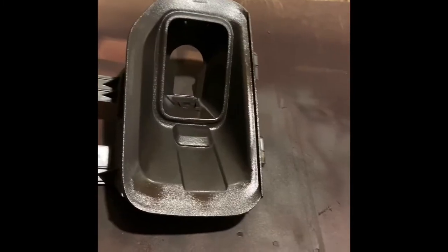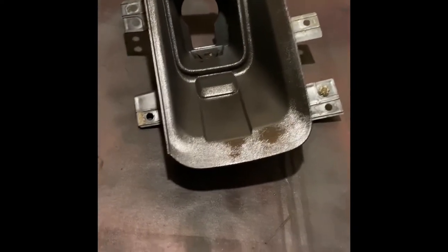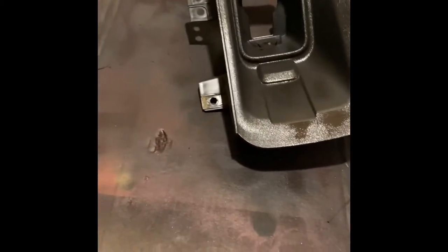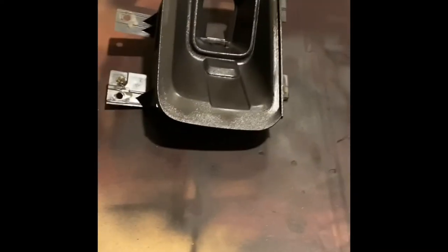So I took the fog light housing units out and they were kind of just blah. I decided to take them out and put a couple of layers of actual black paint on them just to get that old look off.